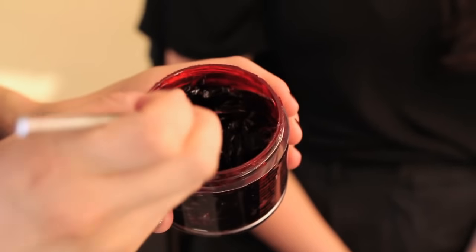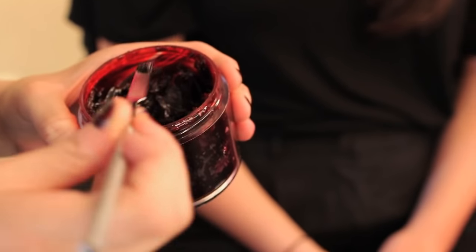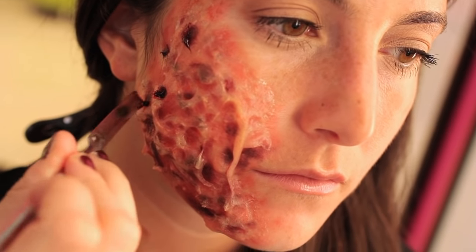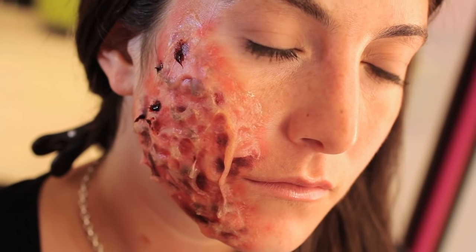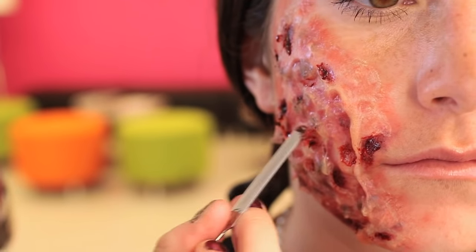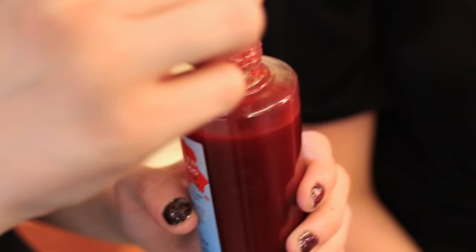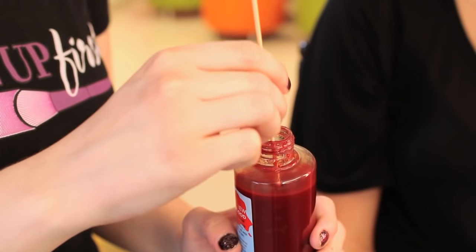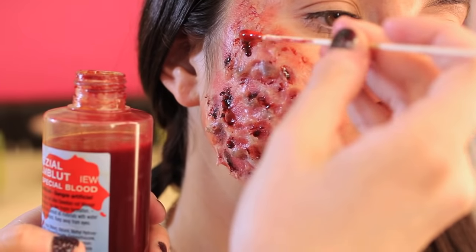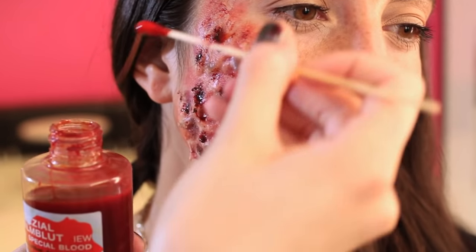If you want your burn to be extra gory, you can use some fresh scab or a scab product — this one is from Ben Nye. I'm going to put a little bit on my spatula and add it to the deeper parts of Andy's burn. Next I'm going to use a liquid blood; this particular blood is a film blood from Kryolan. I'm going to add that to the parts where we put the fresh scab, just to make it more dramatic.